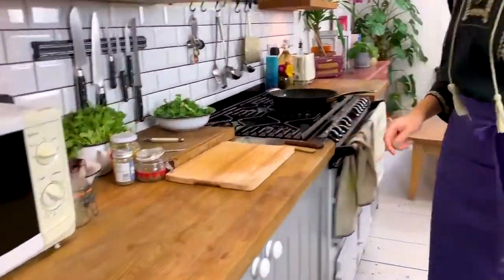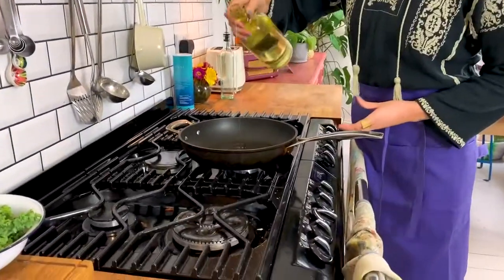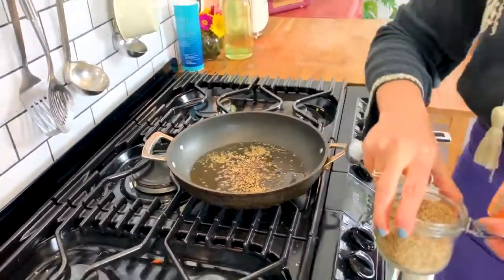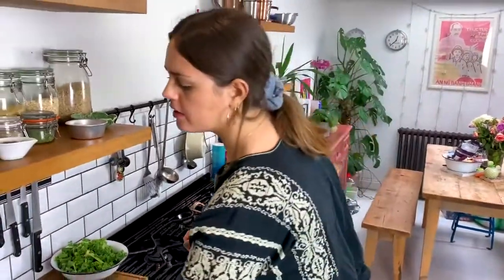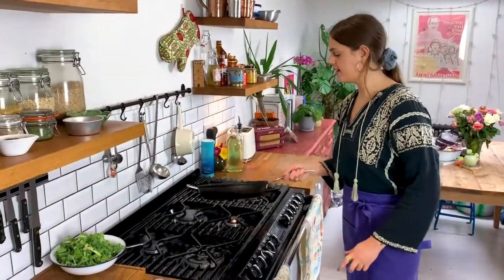While the potatoes are cooking, I'm going to heat up some veg oil in a large frying pan — about two tablespoons of oil. When the oil is hot, I'm going to add a heaped teaspoon of cumin seeds, and the same again of mustard seeds. I'll know those are ready because they're going to start popping and the cumin seeds will turn a nice golden brown.